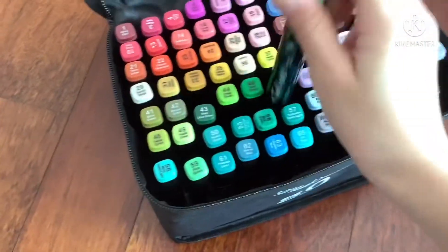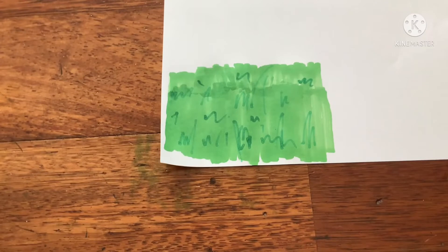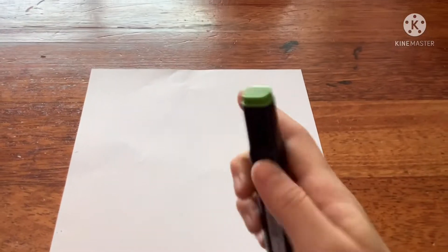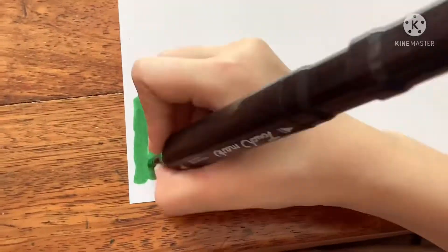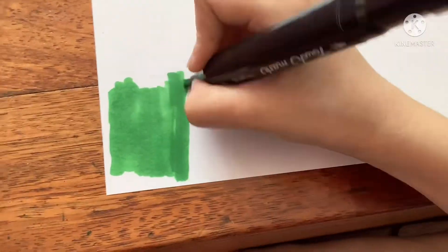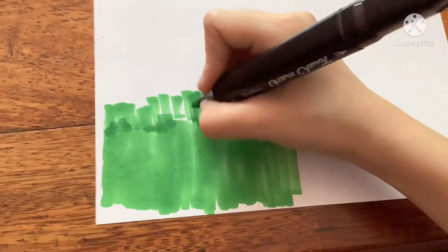First, you're going to need your set of markers and take out number 47 and 46. We're going to be drawing the grass now, so we're going to use number 47 for the base color. Draw a rectangular box and color it in — or you can just do what I did and just color the rectangular box with no need for an outline.